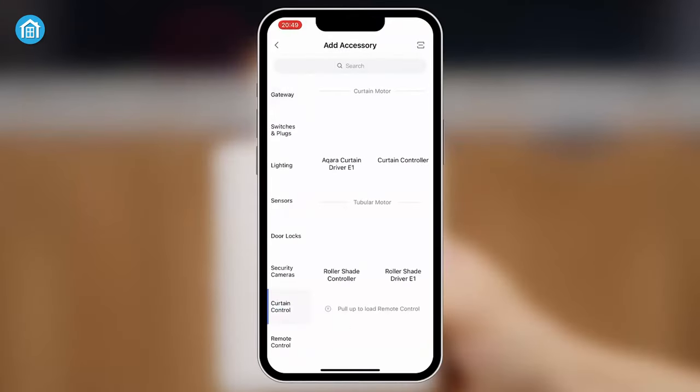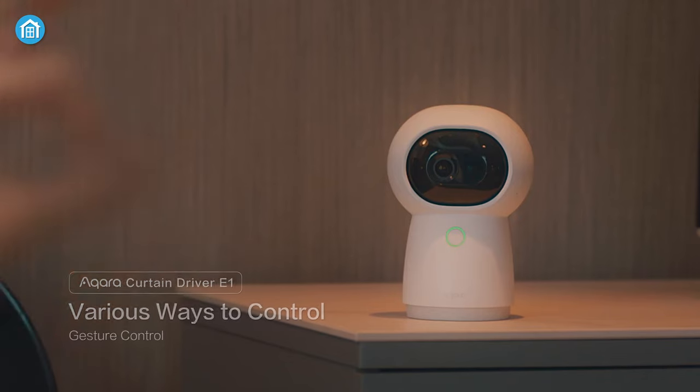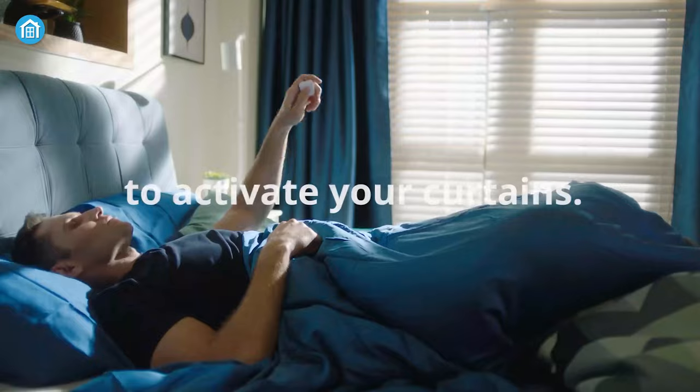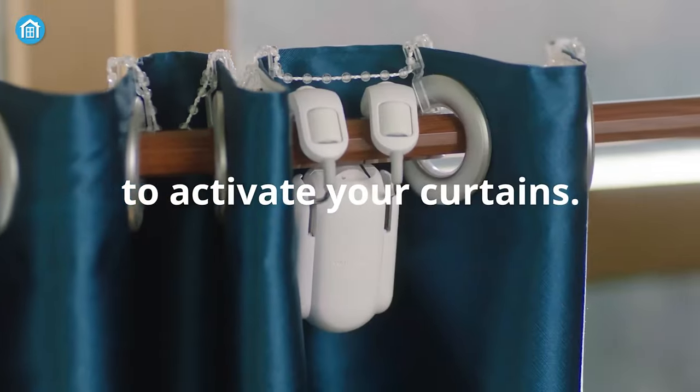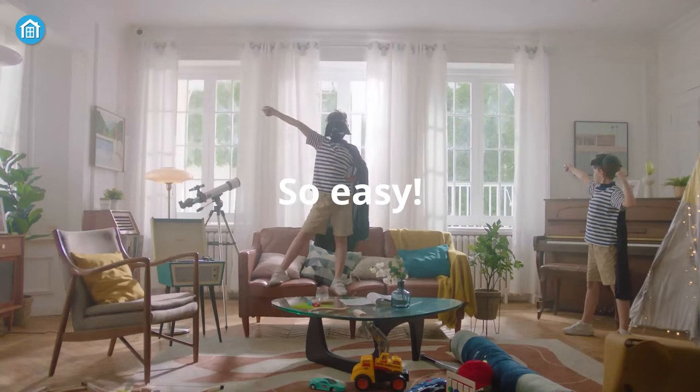A fun fact is that if you pair the Icarus Curtain Driver with an Icarus Camera Hub G3, you can control it with hand gestures, which is awesome. To keep pace, SwitchBot already features something similar — its own remote button. Just push the button, and SwitchBot automatically closes or opens the shades for you.